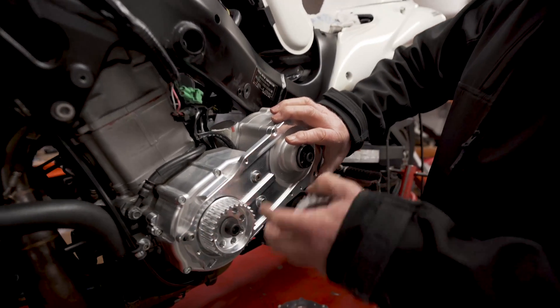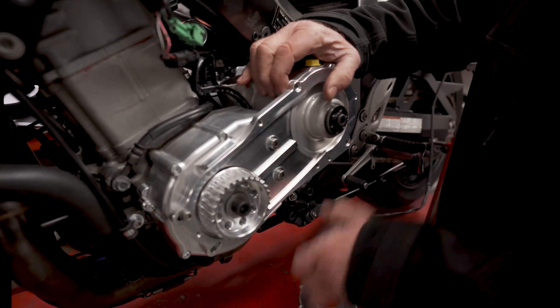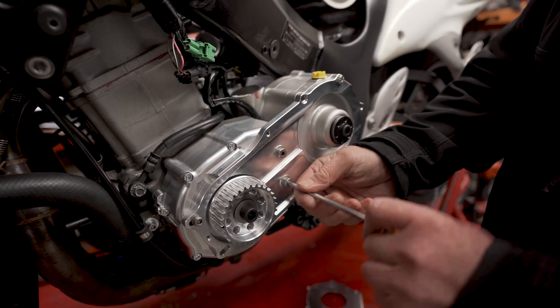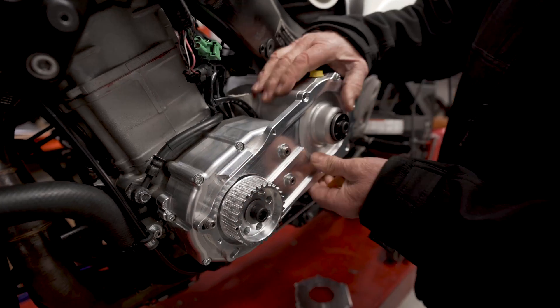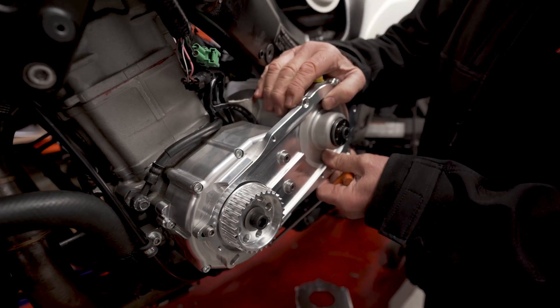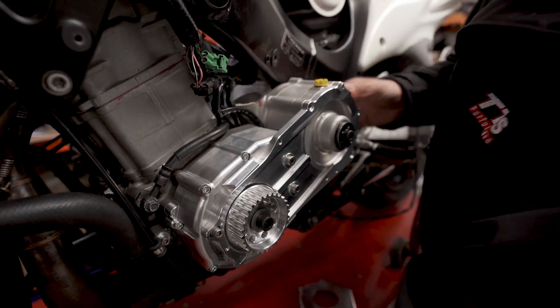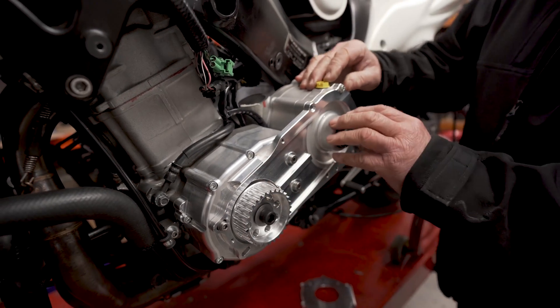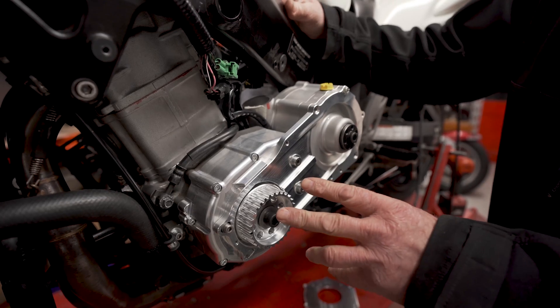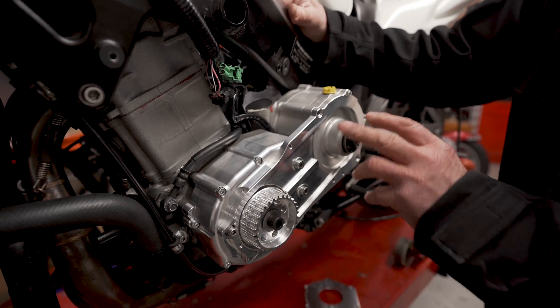We've done away with that plate and now we've got this new plate, which has adjustment here and here. We're going to slide the supercharger backwards and forwards a little bit to get the tooth belt tension right.